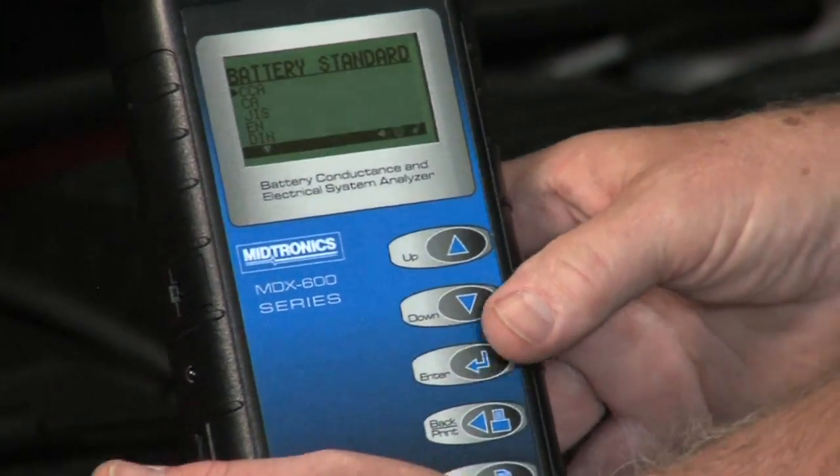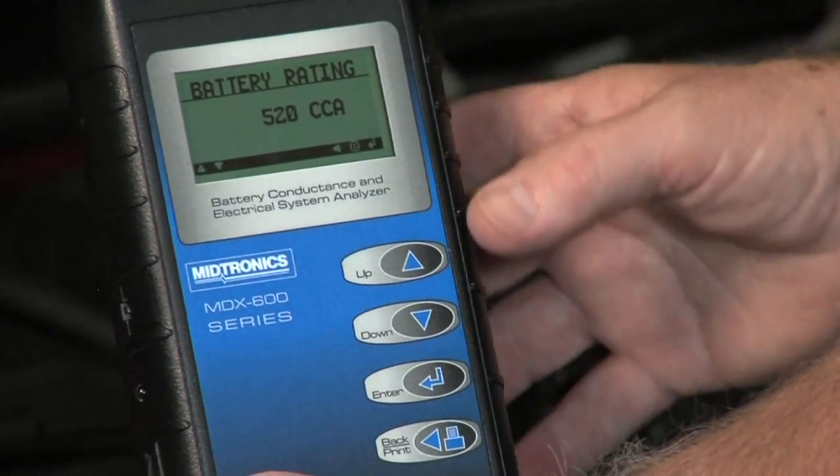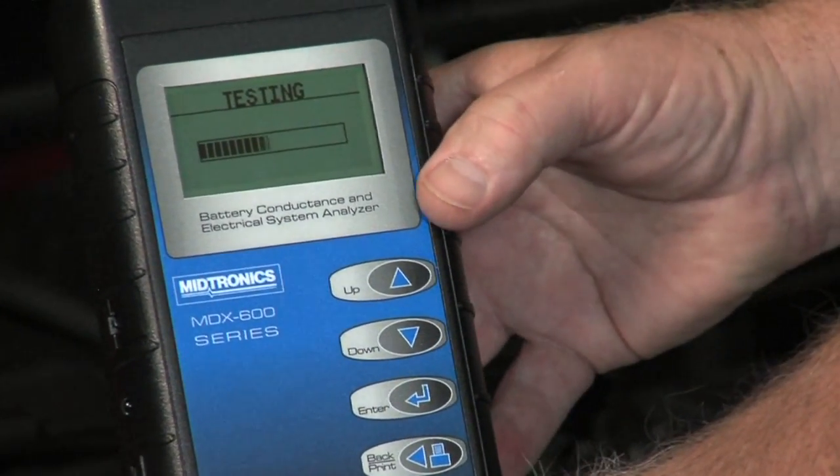So we hit enter. It is rated in CCAs — enter one more time. This one happens to be rated at 520 CCAs. All we have to do is hit enter, and that initiates the test.